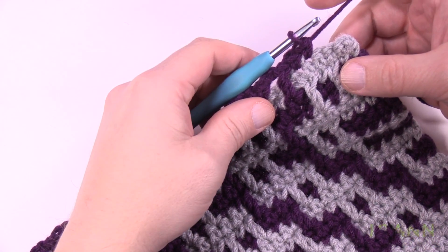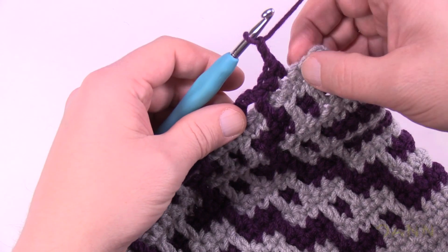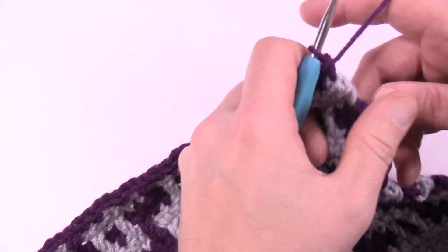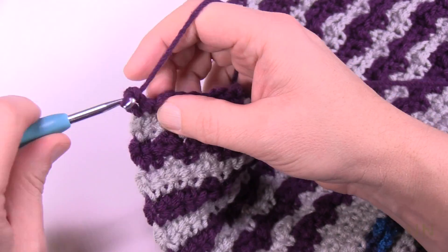At the end of row 47 on the other side, chain two, do your drop down, get two singles, chain two, skip only one, then two singles for the final two. For row 48, you know what to do: chain up one and just fill in those spots, jumping where you need to. At the end of row 48, match stitch to stitch, then switch back to the main color.